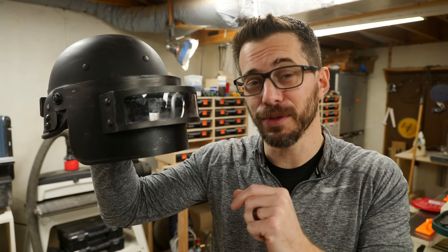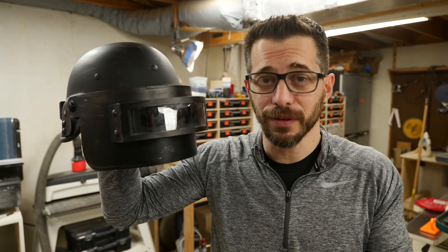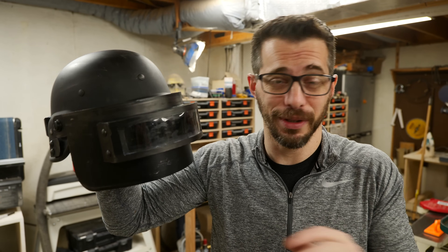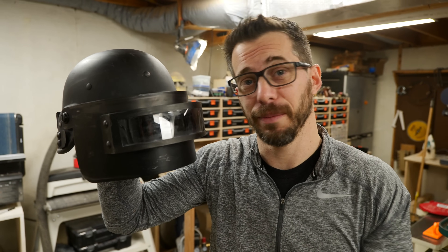Here it is — the final helmet. Huge thanks to PUBG Mobile for sponsoring this video and making this possible. You should definitely check out the game. It's a lot of fun, and even though I'm really bad at video games, I'm really enjoying it. Hit the link down in the description — you can download it for free, and maybe I will see you out there on the battlefield. We've got tons of other types of projects that you may want to check out, and if you're not subscribed, be sure to do that and hit the bell, and that will let you know every time we upload a new video. That's it for this one. Thanks for watching. We'll see you next time.